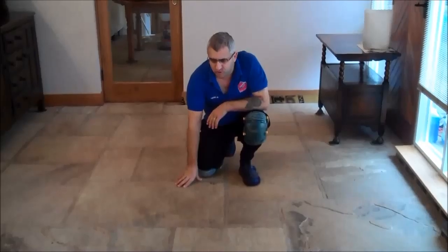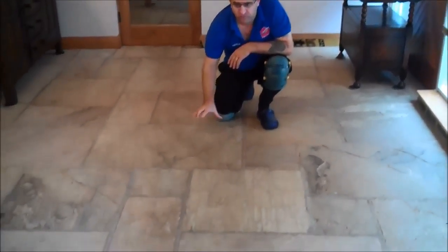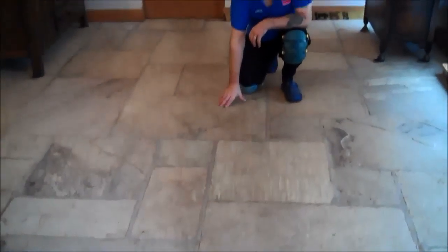We're here today to restore this flagstone floor. You can see how grubby this is — very dirty on this walking area traffic line. We're going to restore the floor, and after we restore it we're going to reseal it with the impregnated sealer. We'll show you what the floor looks like now and when we've finished.